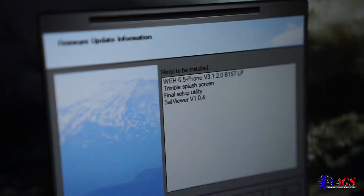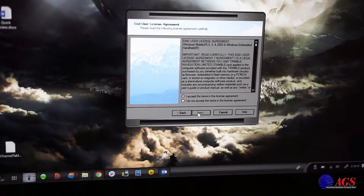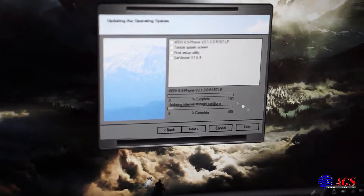It's about to install, and then we'll click next again. You accept the license agreement, click next again, and it's going to install those options.